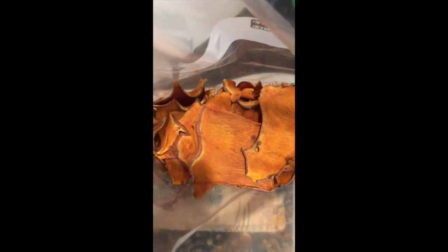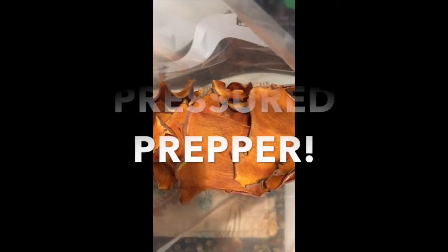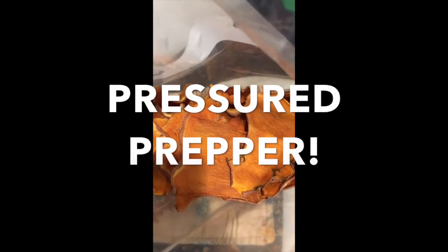I added a cooling rack on top, repeated the process again, and placed them in the oven on convection at 235 degrees for 18 minutes. Take them out — as they cool they will harden up and be crisp.